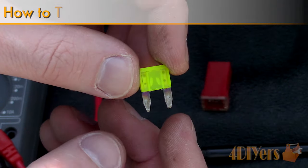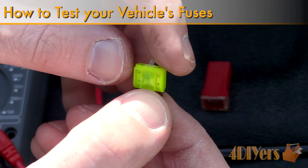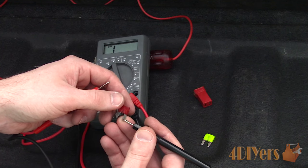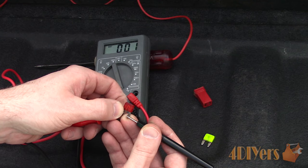Hello viewers, 4DIYers here back with another tutorial video for everyone. In this particular video I'll be showing you different methods on how to test your vehicle's fuses along with some tips. This includes using a test light, digital multimeter, and analog multimeter. Voltage and continuity tests will both be covered in this video.